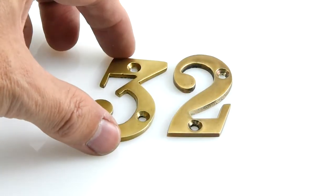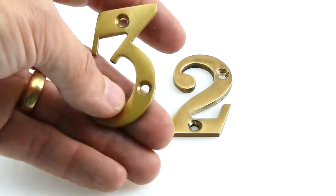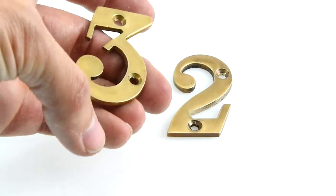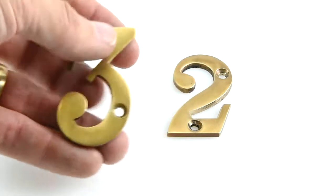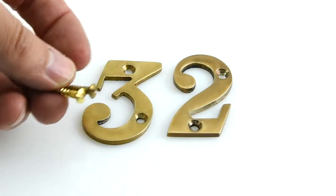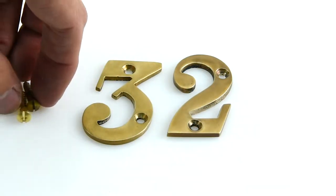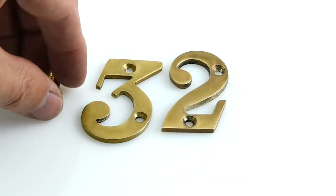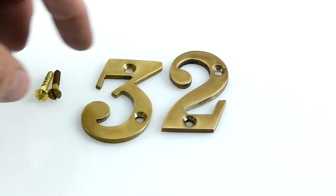The letters and numbers come in two different sizes. These are the two inch size, so you can see how that sits in my hand there. We also do a three inch size, which is obviously half as big again, and the same for the letters as well. All these house numbers and letters come with their screws to go with them, and the screws will be done in the finish that you've had your house numbers or letters in — so in this case the screws have been aged brass.